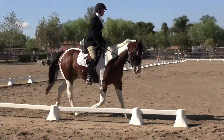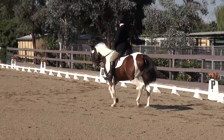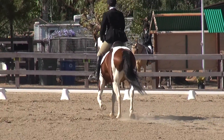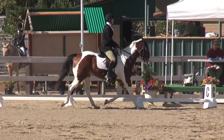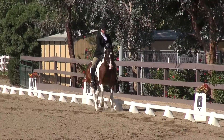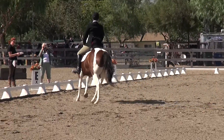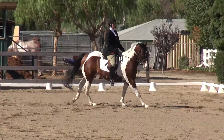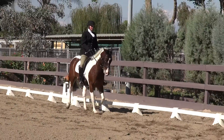F-X-A. F-X-T, C-X-F. 15, B-X-F. Down the center line.